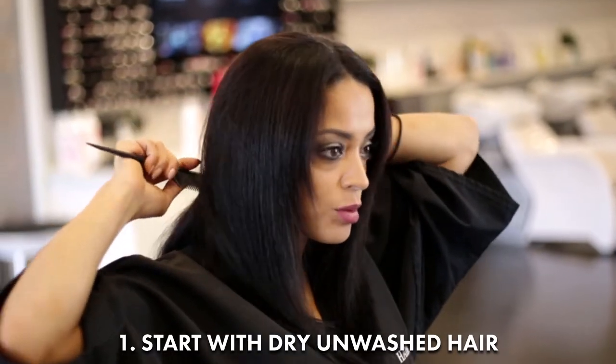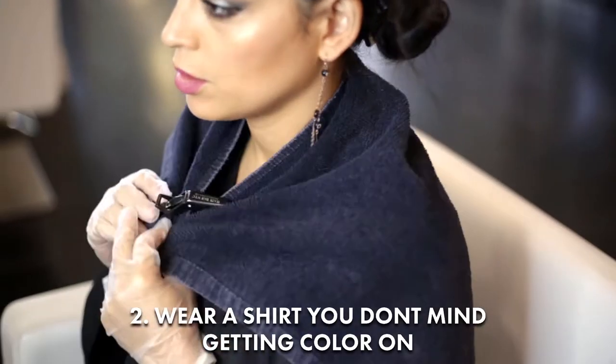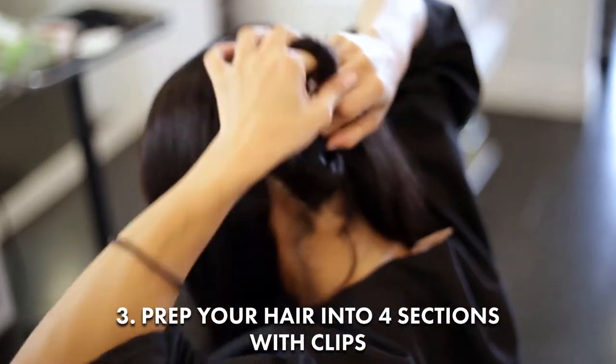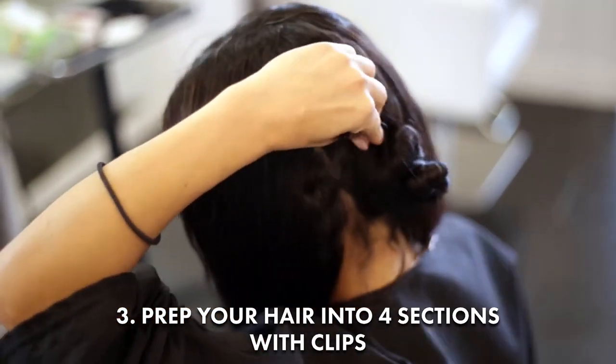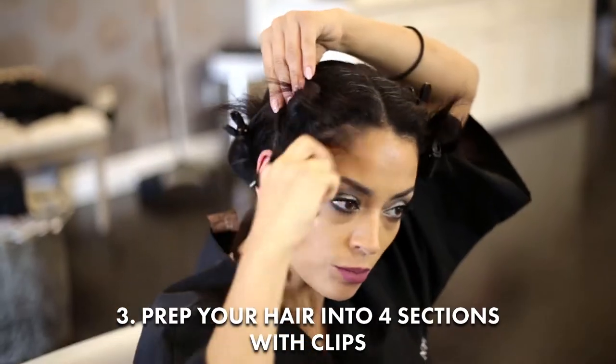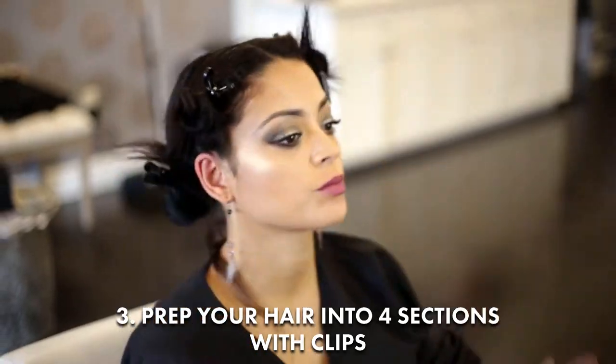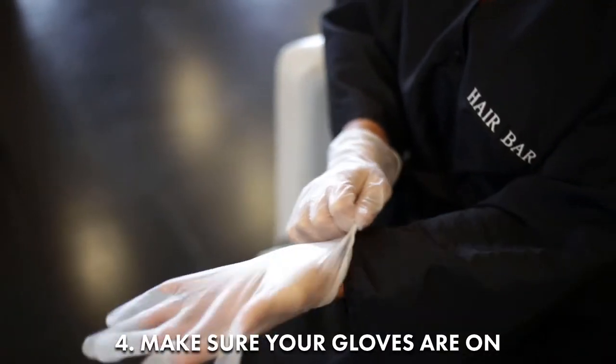Start with dry, unwashed hair. Wear a shirt you don't mind getting color on. Prep your hair into 4 sections with clips, and make sure your gloves are on.